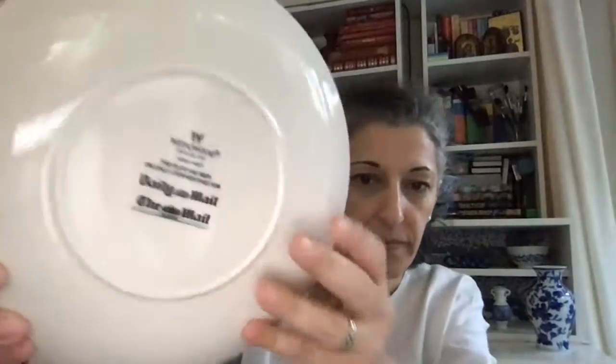The next item is also boxed. It's a plate of Her Majesty Queen Elizabeth II, celebrating — I think — her Golden Jubilee. Again, a very lovely, finely crafted plate by Wedgwood, the famous English pottery company. The measurement is the same — just over 22 centimeters, just under nine inches. That was the next item.